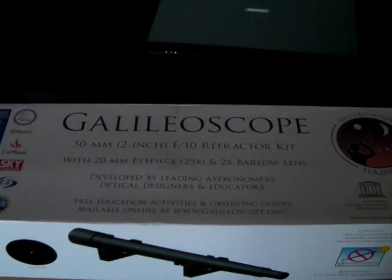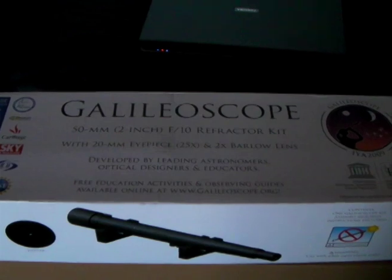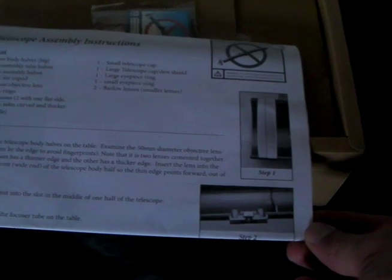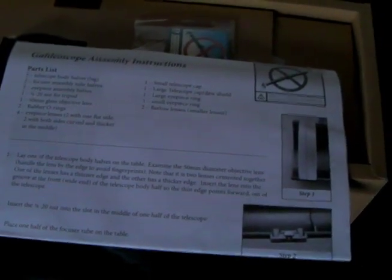Why did I feel the sudden urge to bring my Galileo Scope back inside? Here's why — it comes in parts. The reason is, I think it actually says on the website that when you put it together, it helps you learn how a telescope is put together. So wonderful.